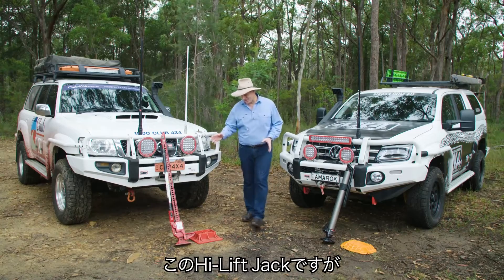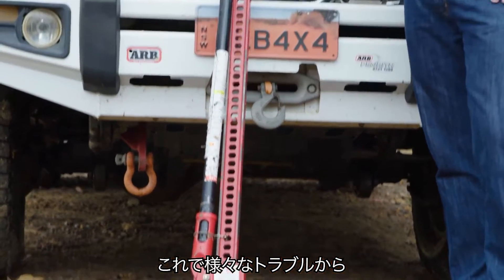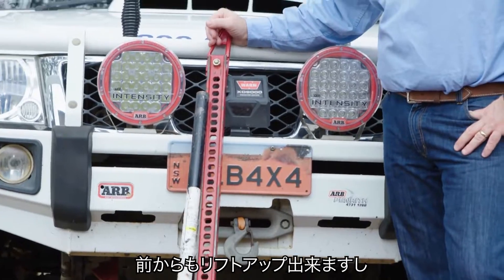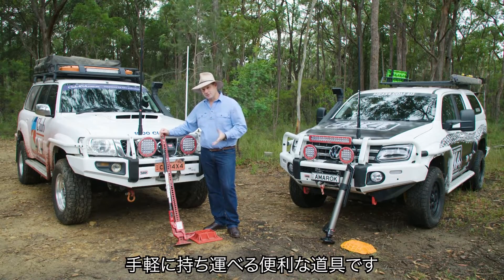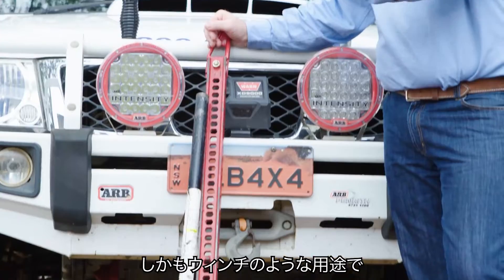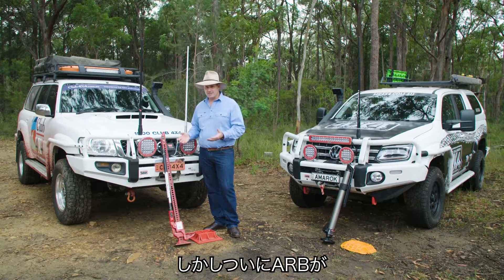G'day folks. Well, these high-lift jacks — I don't know about you, but I have grown up using them. They can get you out of some trouble. They can lift your truck up from the front, from the side, from the back, provided you've got a good bit of metal to actually grab onto. But they can also be used as a winch, so they are quite a versatile bit of gear.